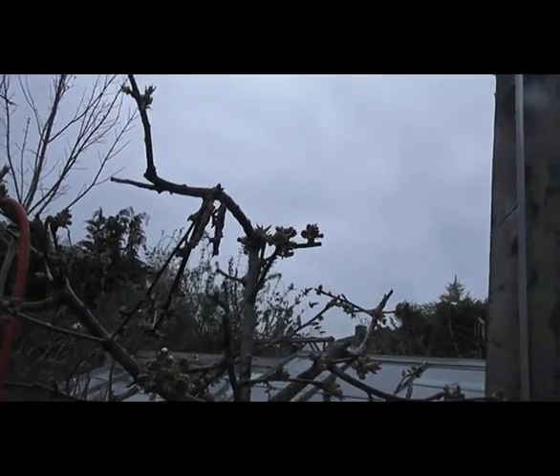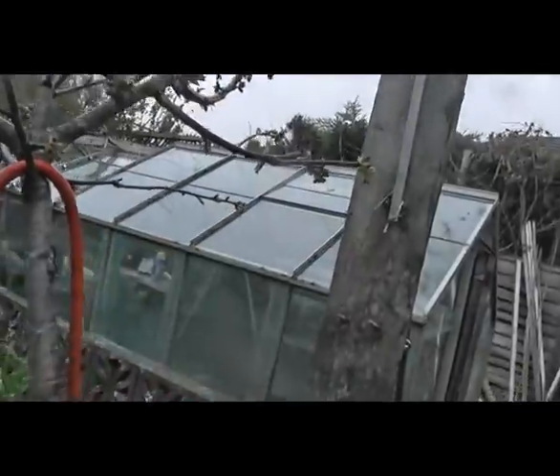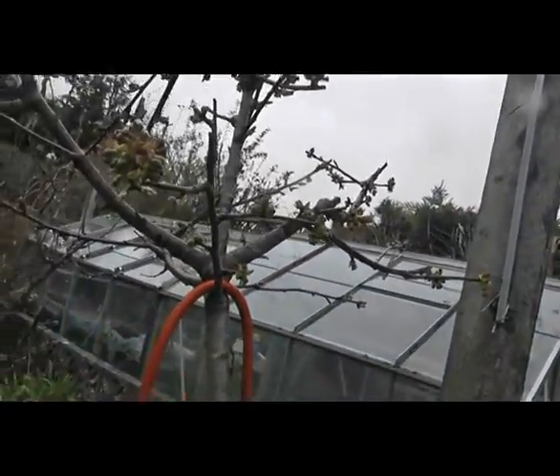Here we have my cherry tree, the bigger one. This looks good — plenty of buds on it.